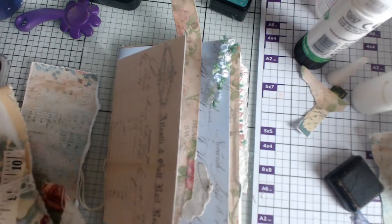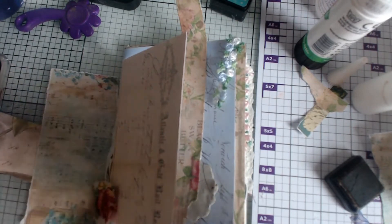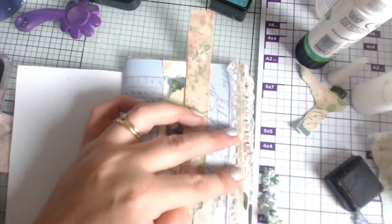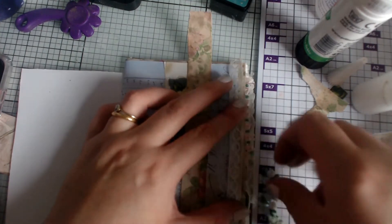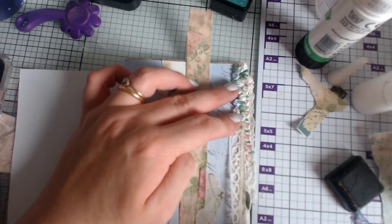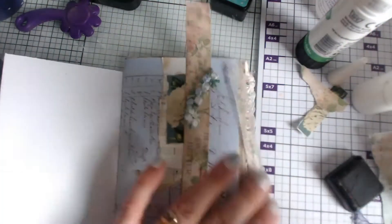So I'm going to pop that there and then I've got this real thin piece — it's actually holding everything together. But if I want to use it, I think I'm going to split it up to be honest. How big is this? It's about there. I'm going to pop that down there, I think. Yeah, I'm going with that. I kind of like the idea of having the lace peeking through.